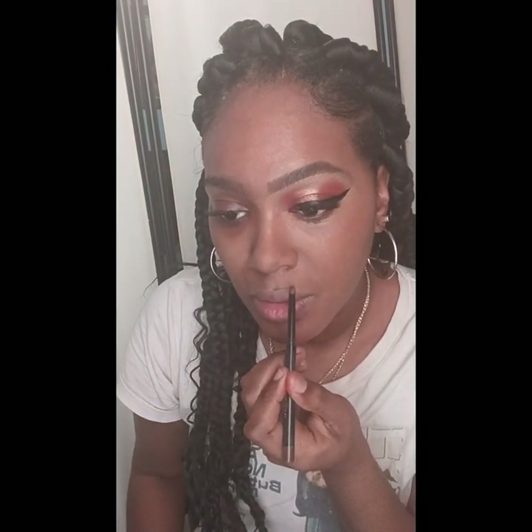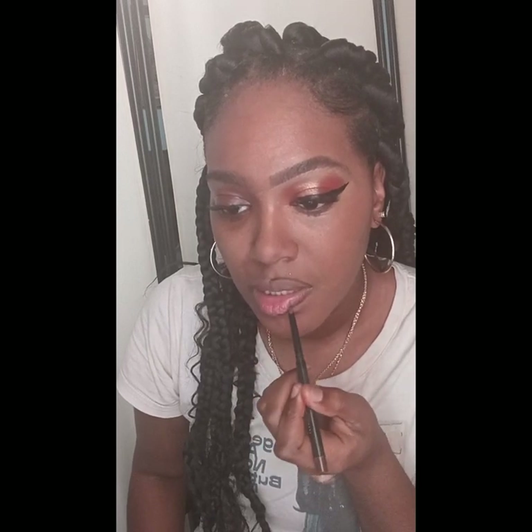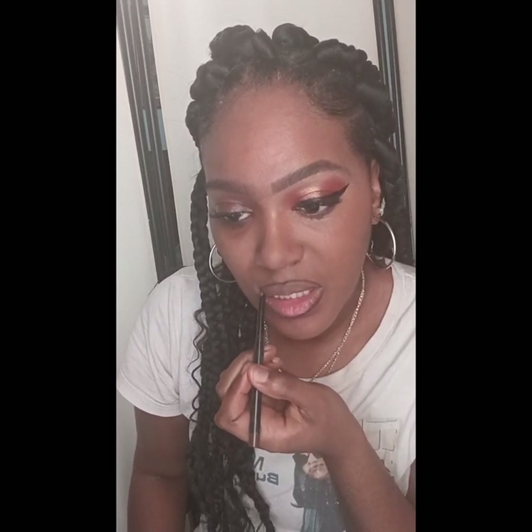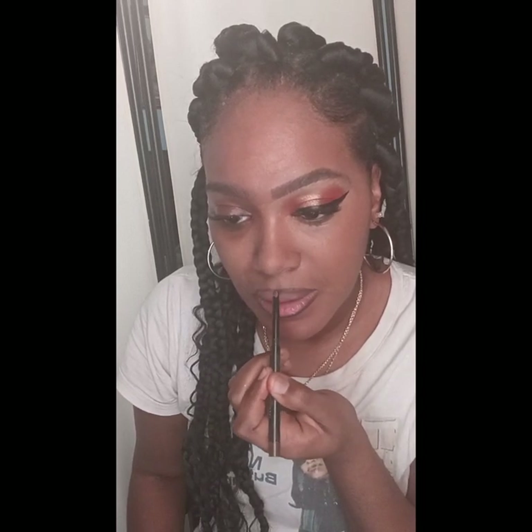Now I'm going to do my lips. I'm going to use my gel eyeliner — I know it's crazy — in the color brown. But you guys see how smooth it goes on my lips. I love pencils because it makes my lips sit out more and it looks very natural.